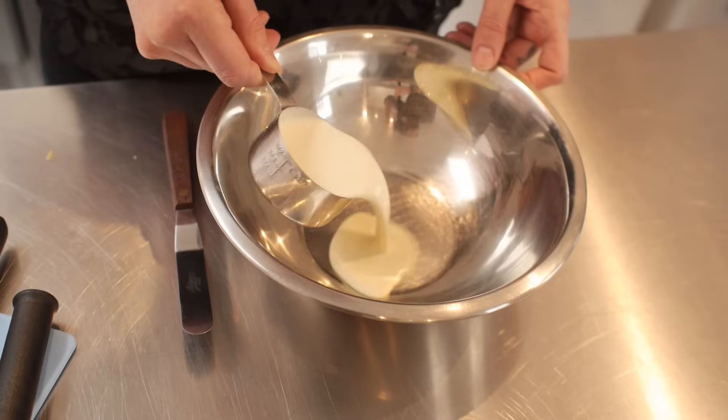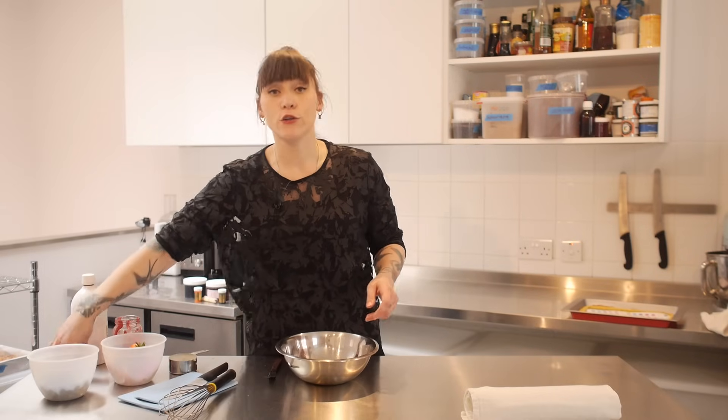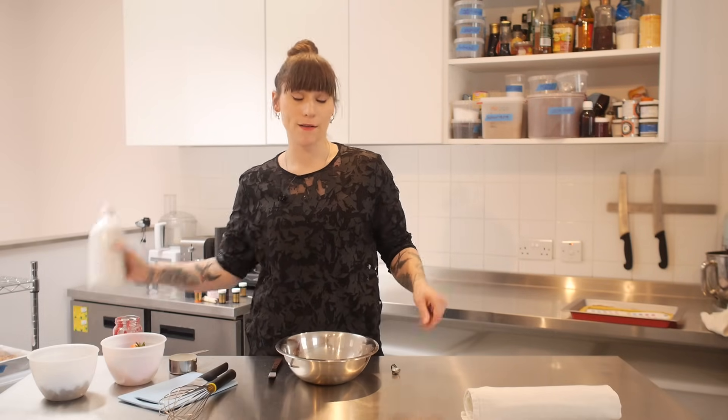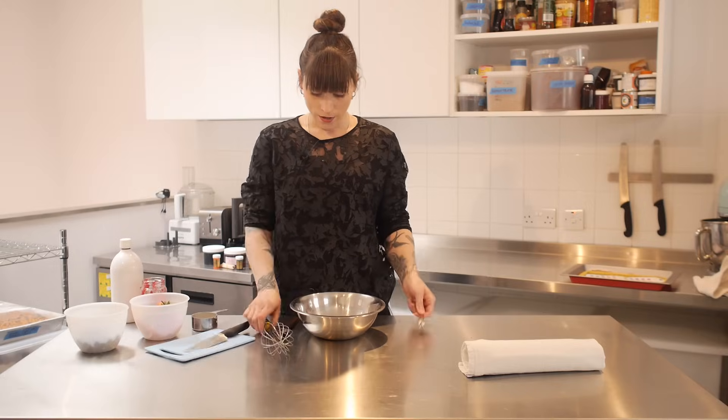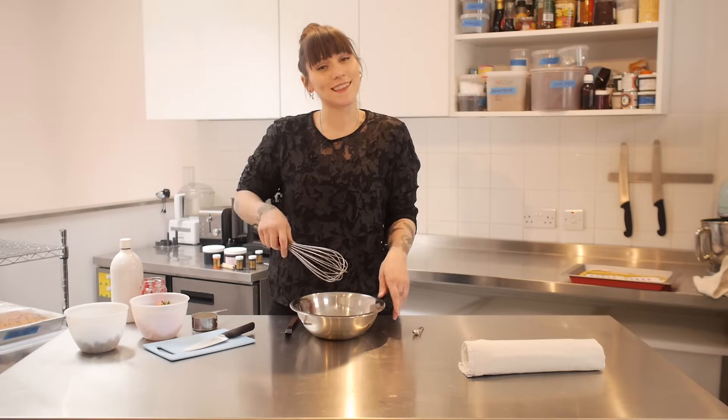You can fill your Swiss roll with anything you like — buttercream, ganache, or something like that. But I like to keep it really simple with whipped cream, jam, and a bit of fruit inside. I've got half a cup of double cream — just pop that in a bowl, add a quarter of a teaspoon of vanilla extract, and I'm just going to whisk this by hand.